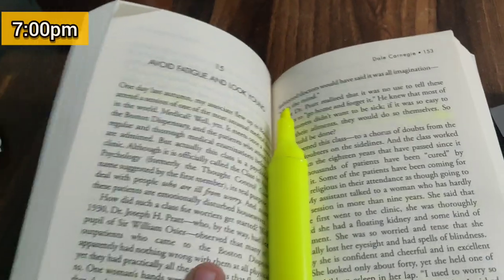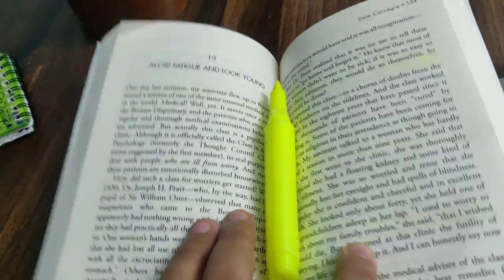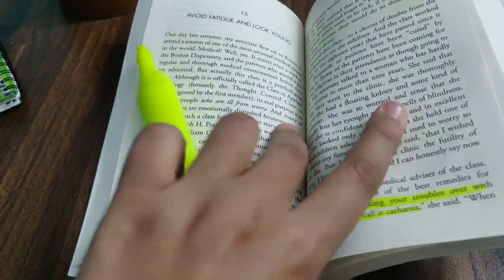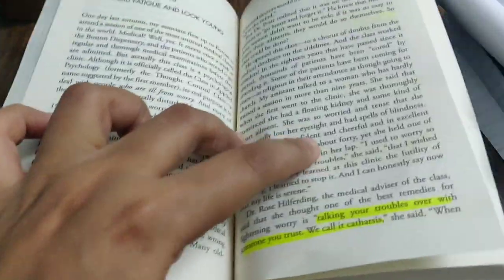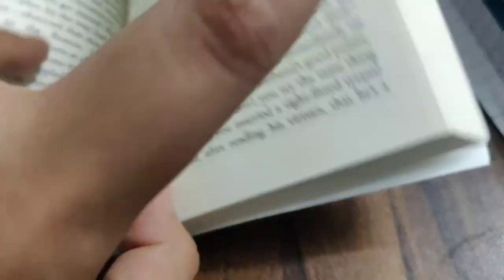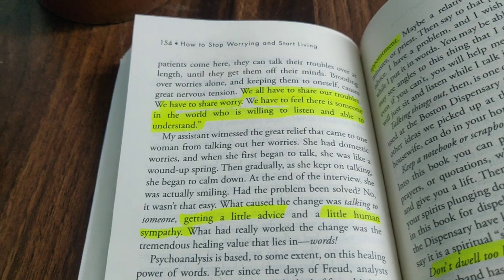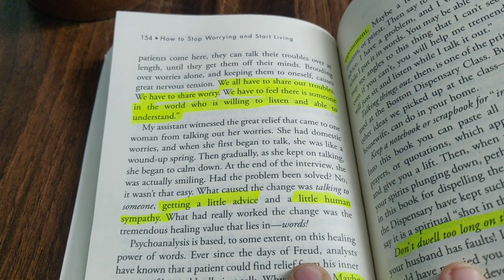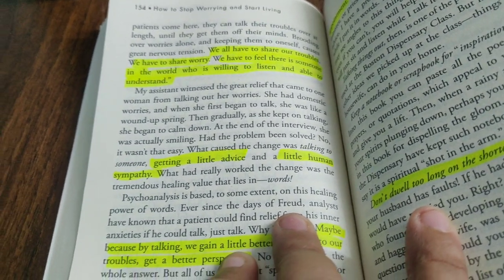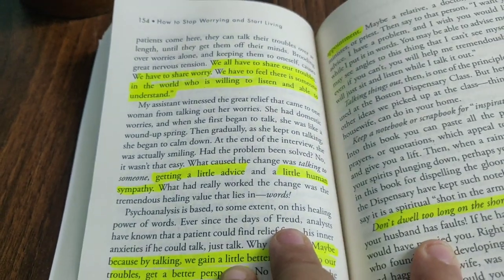This is the book I read today. I've decided to read one chapter a day. The book is 'Stop Worrying and Start Living' by Dale Carnegie. Today I read about how to avoid fatigue and look young. It says that talking your troubles over with someone you trust actually relieves fatigue. We all have to share our troubles and worries — we need to feel there is someone willing to listen and able to understand. Getting a little advice and human sympathy really helps release stress.